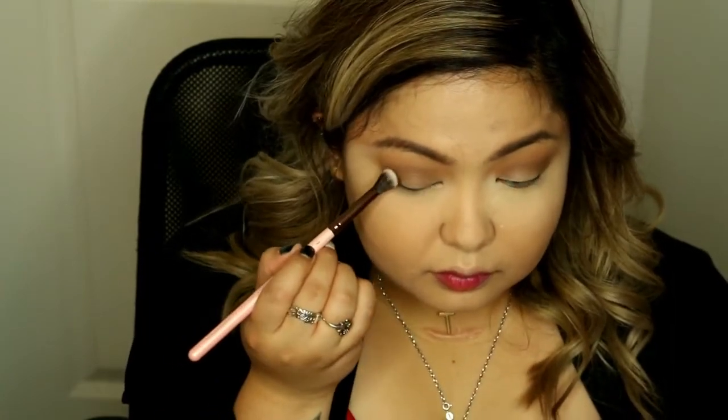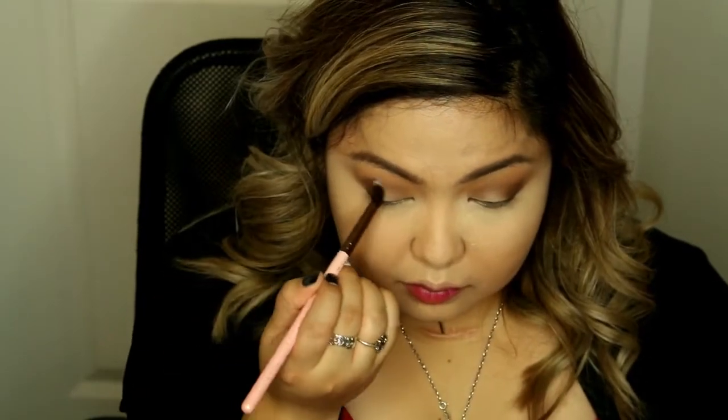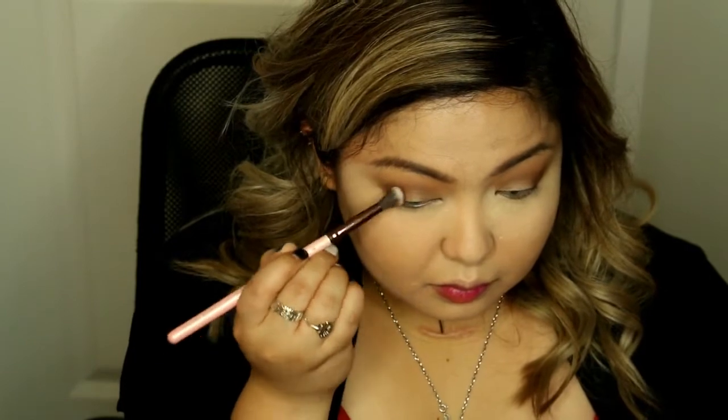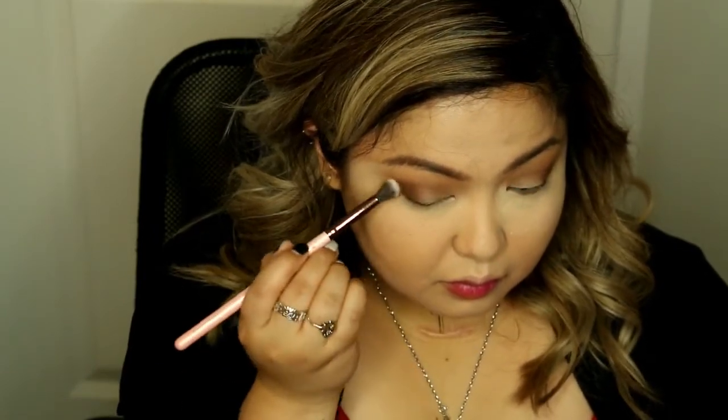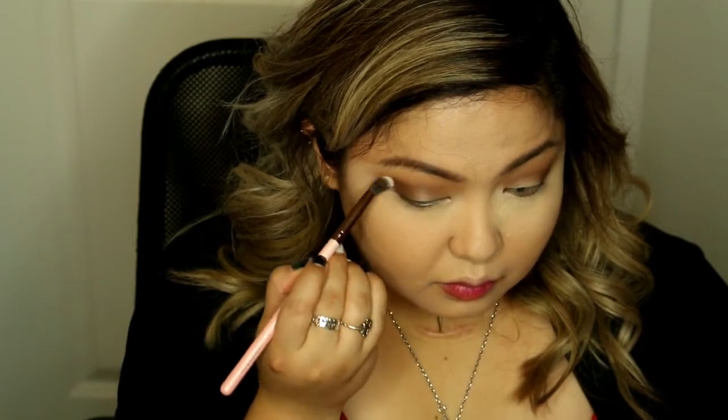Now I am taking the dark brown shade for my outer corner, just to kind of smoke it out a little bit but not really dragging it in. This will also help your eyes look more dramatic and more defined. Just keep blending until you get the intensity that you want.